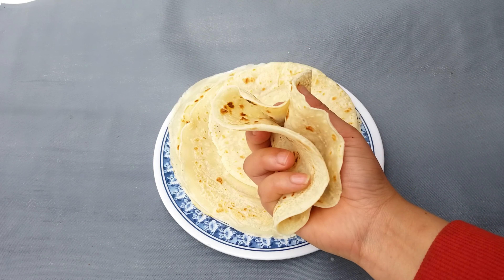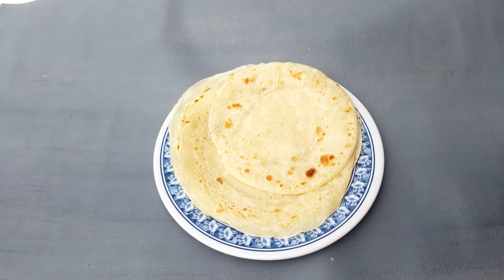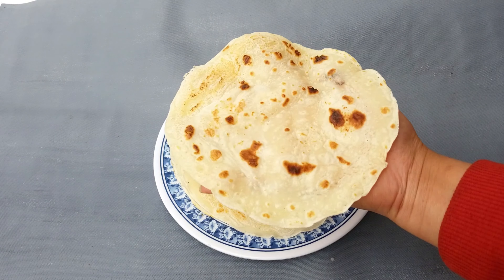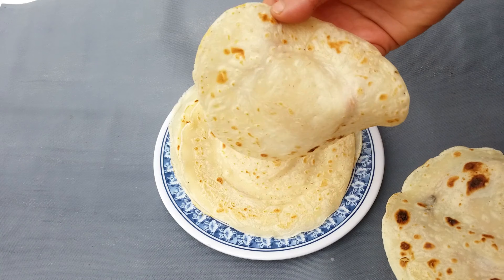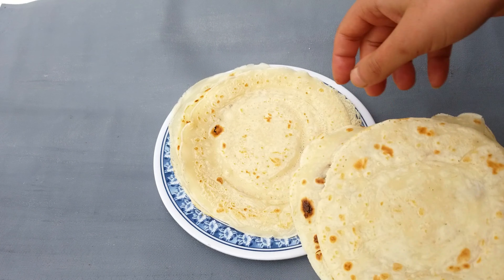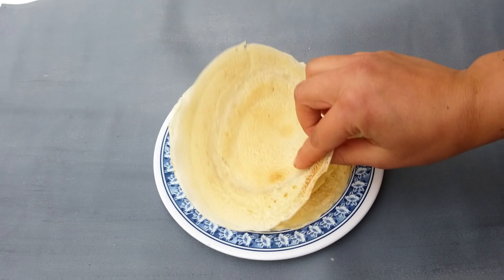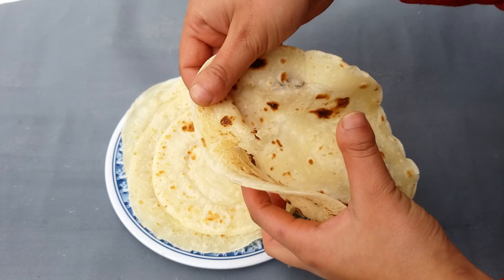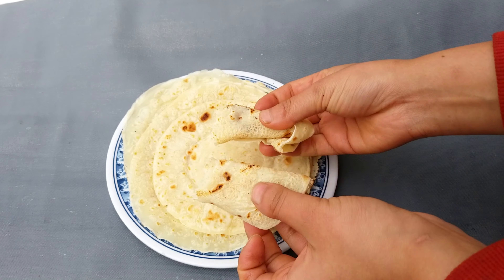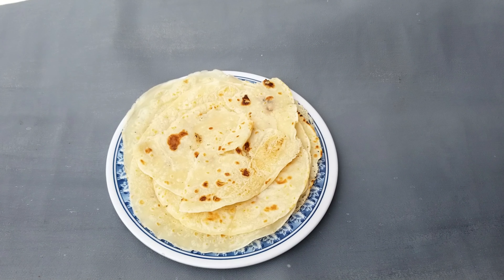You should try this recipe. It's good. Let's try it — share your experience in the comments. Subscribe, like, and share. Thank you.